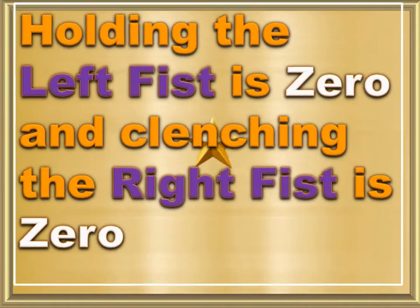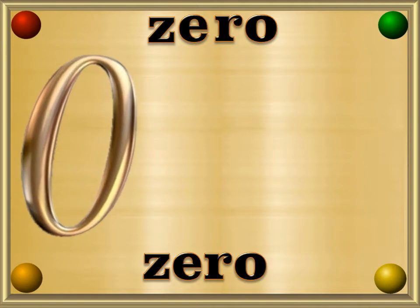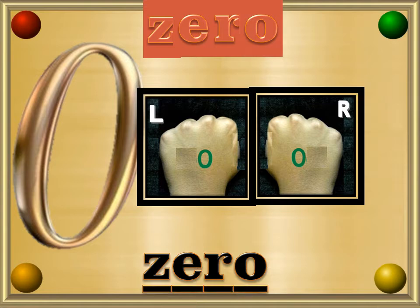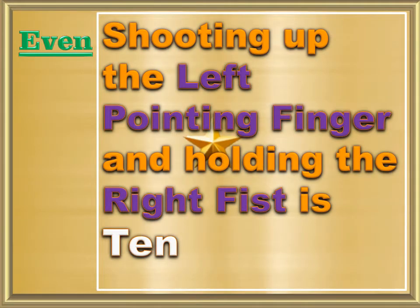Holding the left fist is 0, and clenching the right fist is 0. Zero — Z, E, R, O — 0. Shooting up the left pointing finger and holding the right fist is 10.